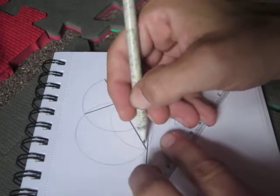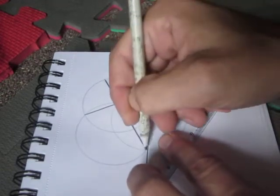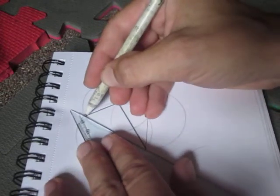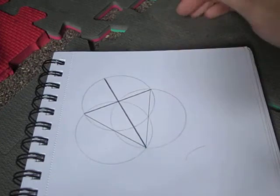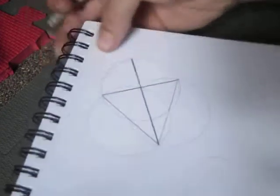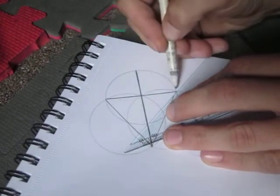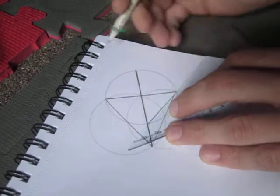I'll show you real quick here — there is a perfect triangle. But there's also a square.